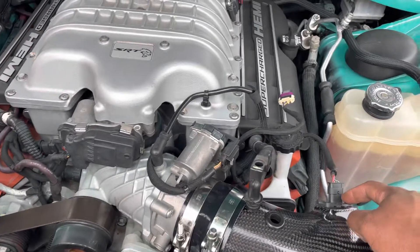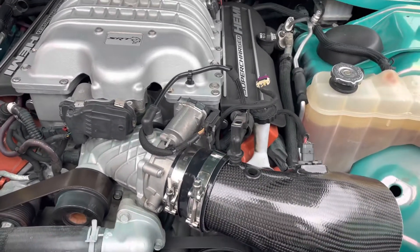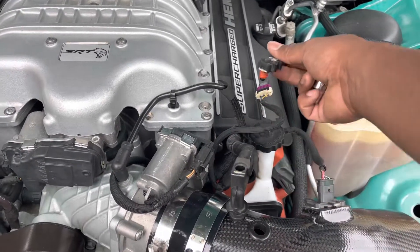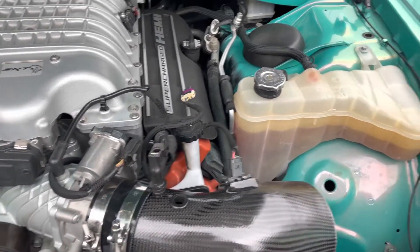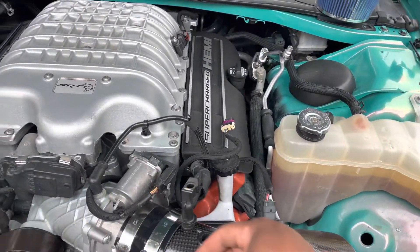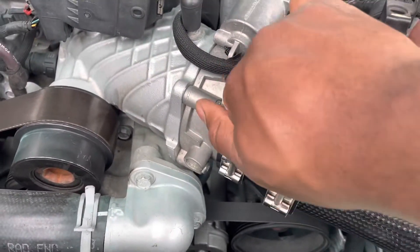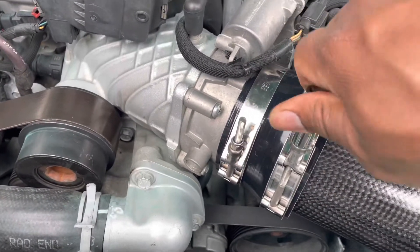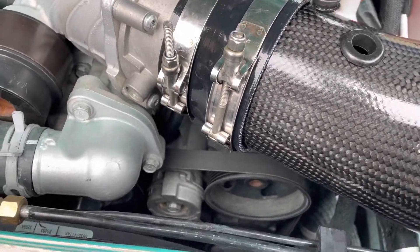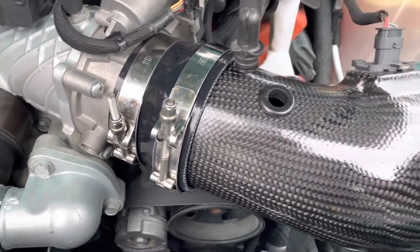Slide that right in there — it's all pretty much self-explanatory. This little sensor right here just slides on the side, plug that back up. Then grab the air filter, slide it on right here. You're gonna need a 10mm deep socket to get these on — I'm doing it by hand right now but I'm gonna tighten them up. Once you get them tightened, adjust the intake to where you want it positioned.